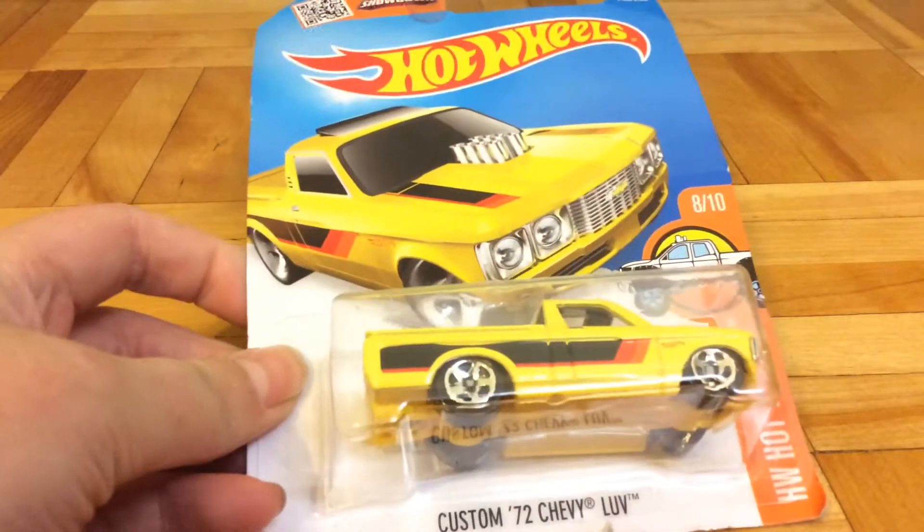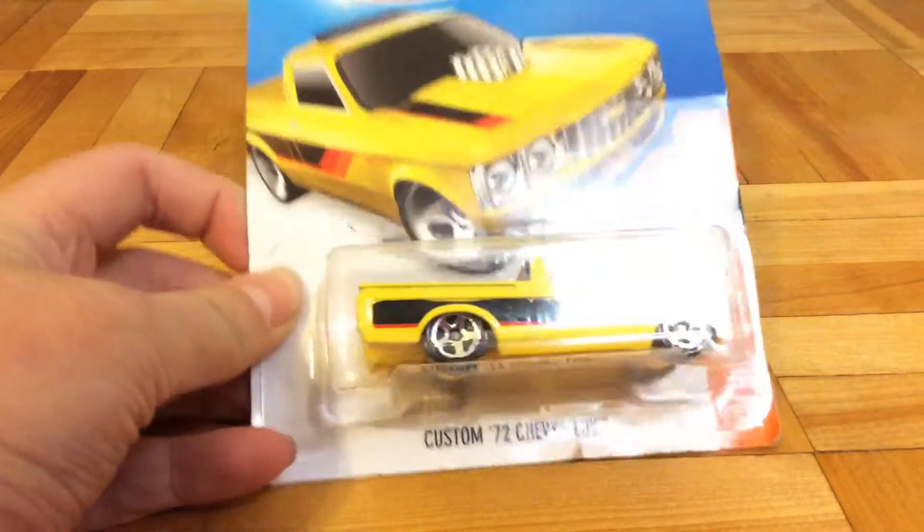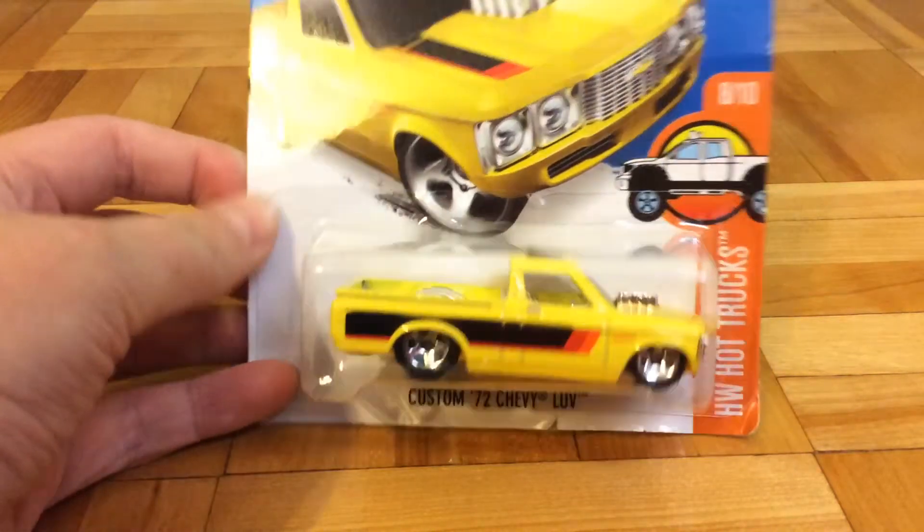Hello guys, Perfish Platform here. Today we are going to review another car yet again. This is the Custom 72 Chevy Luv.